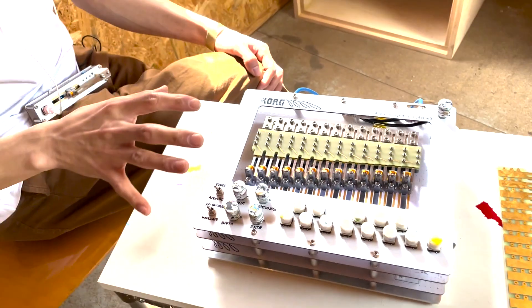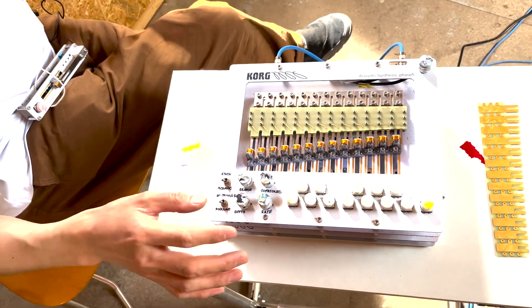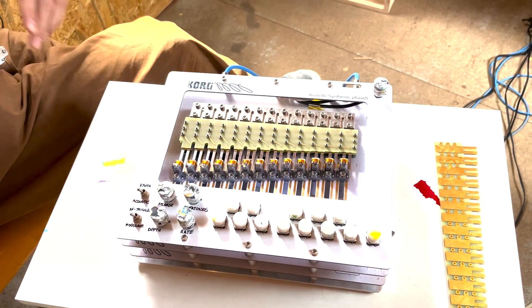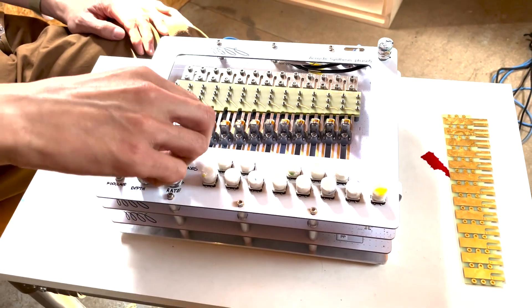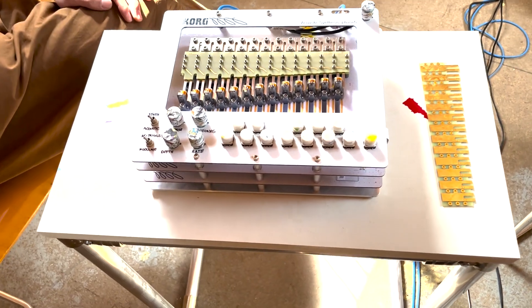In acoustic mode, we just hit the resonator and let it ring — it rings and dies out. That's purely the acoustic properties of the resonator. Now what we can do is introduce the feedback control, which listens to what the resonator is doing.